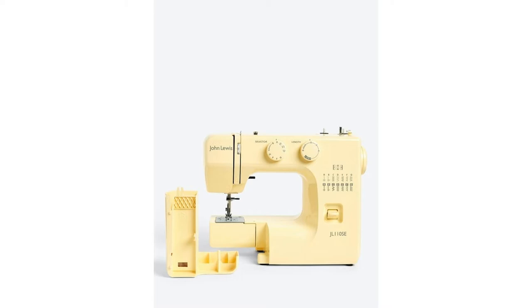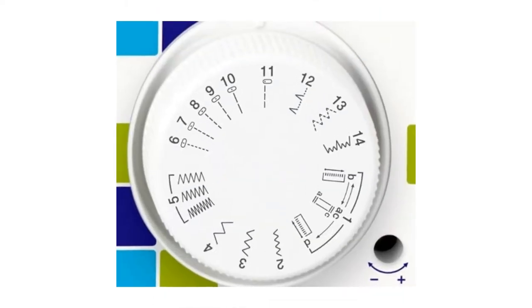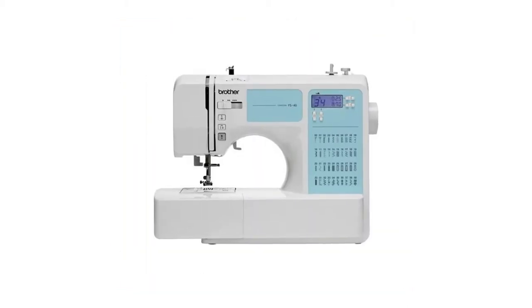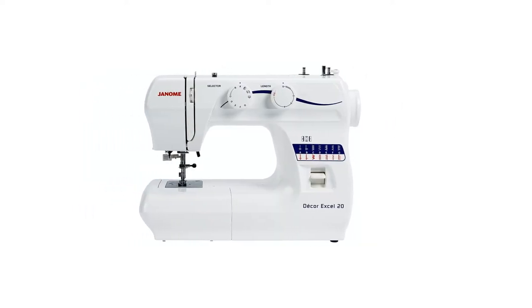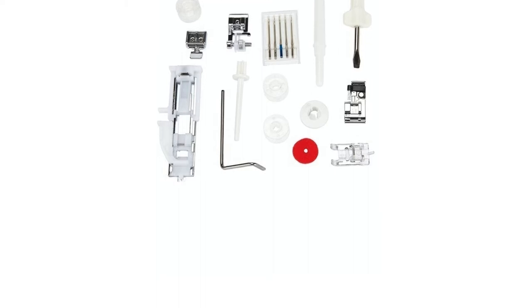Depending whether you intend to sew garments, quilts and curtains, or simply use the machine for a few repairs, there's lots to consider when picking the best for you. We've helped by ranking 10 of the best machines on Amazon, eBay, Argos and John Lewis, so you can learn your bobbin from your foot pedal and invest in a keeper.